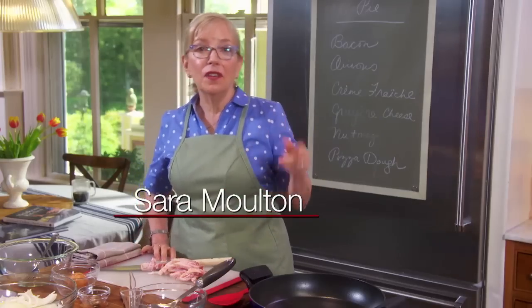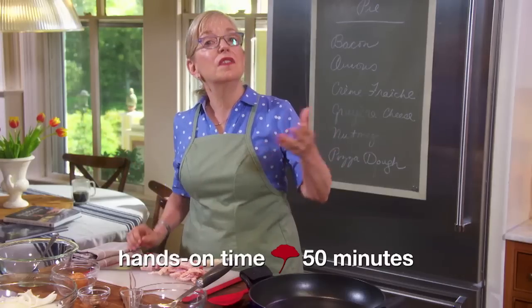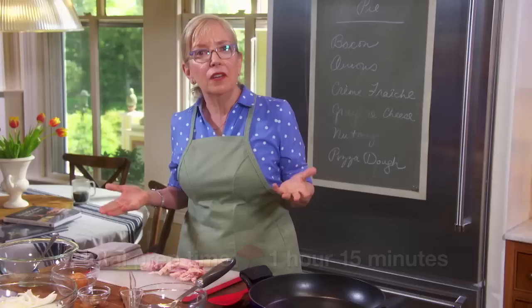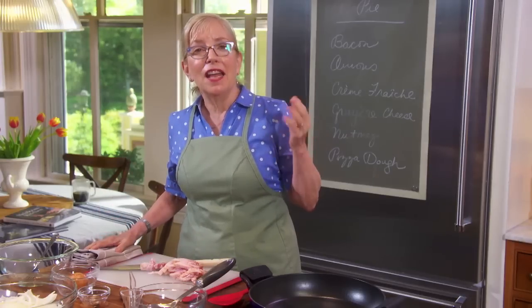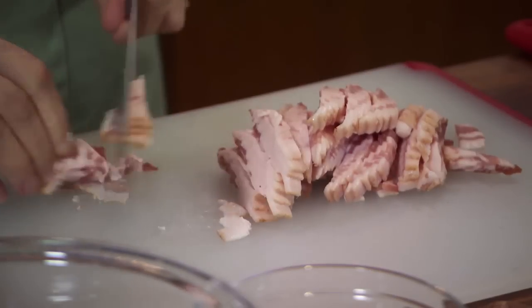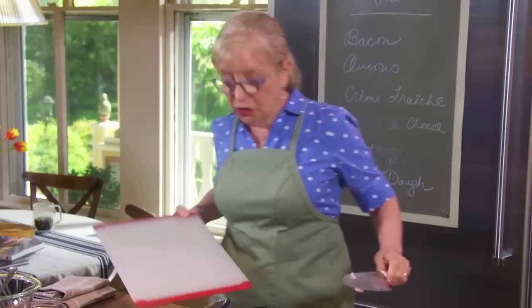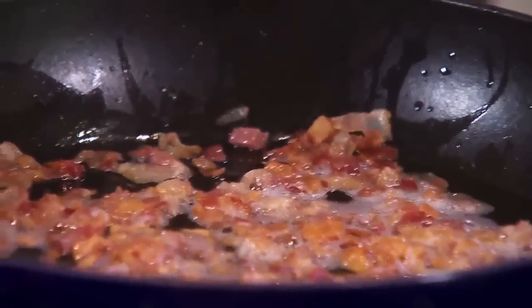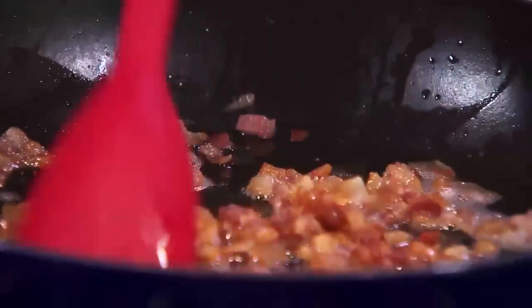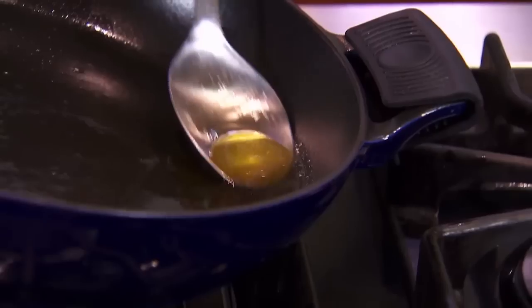This next dish is really going to impress you. I had it the first time several years ago on a French riverboat cruise, where a German chef made it at sunset to go with wine. There are only three ingredients in this hors d'oeuvre: onion, bacon, and cheese, served on a very thin crust. I've got about six ounces of bacon here that I'm cutting into quarter-inch slices, cooking in a medium-low pan until just barely golden.